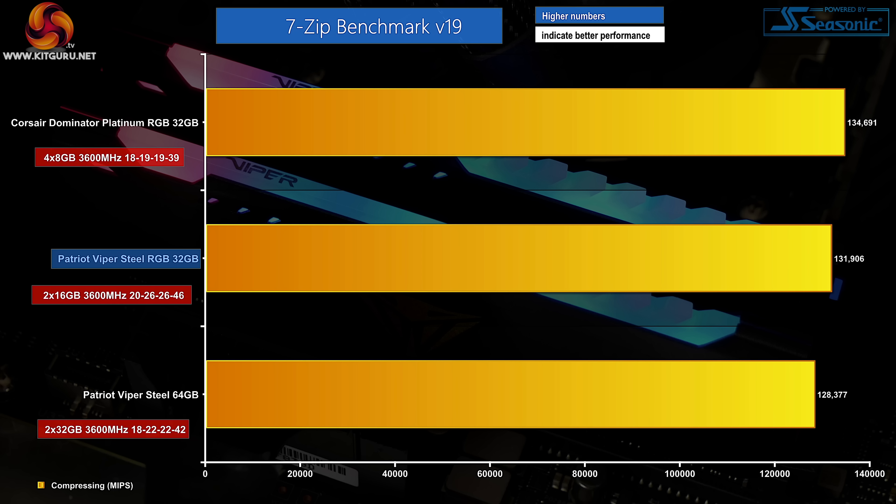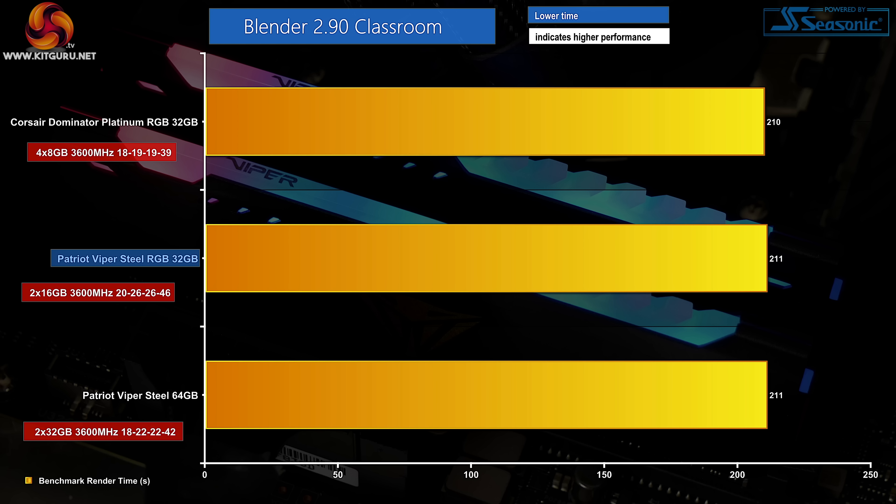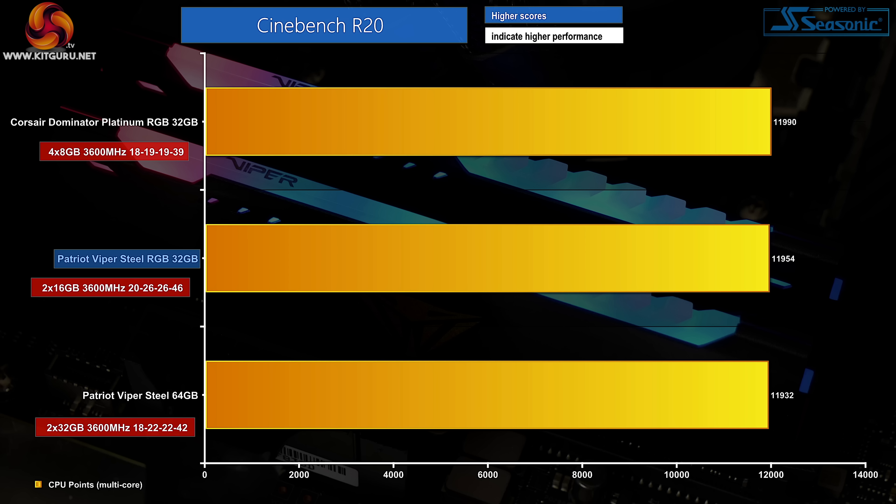In 7-zip we see a reasonable middle-of-the-pack result for the Viper Steel RGB kit, both in compressing and decompressing. Interestingly, the Viper Steel RGB kit with its looser timings actually outperforms the non-RGB version at the same frequency. Blender shows very little variance between each tested kit — the Patriot Viper Steel RGB modules cannot quite match the performance of Corsair's expensive Micron e-die kit, but the differences are minor. Again in Cinebench, the SK Hynix-based Viper Steel RGB modules slightly outperform the higher-capacity SpecTek-based non-RGB kit.